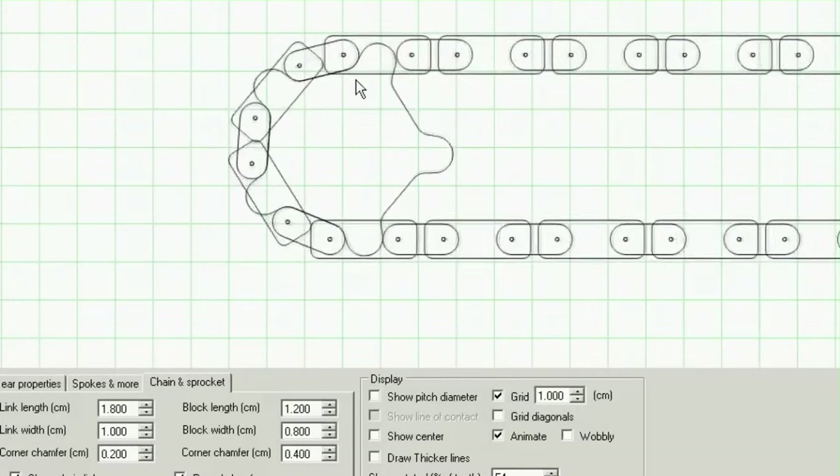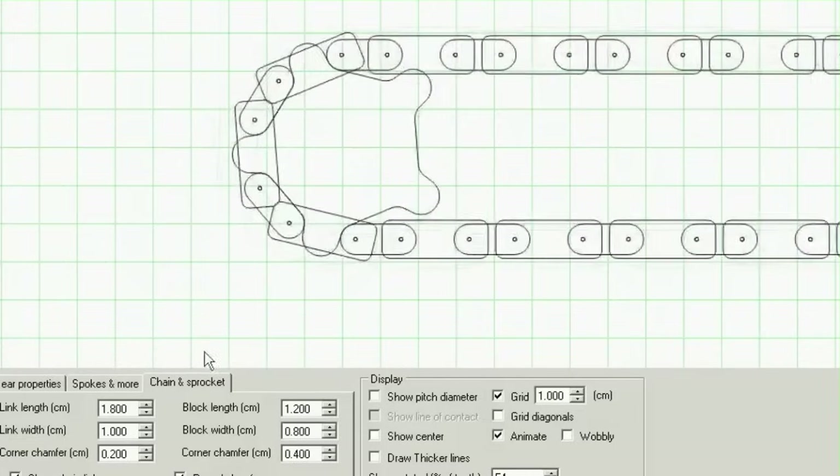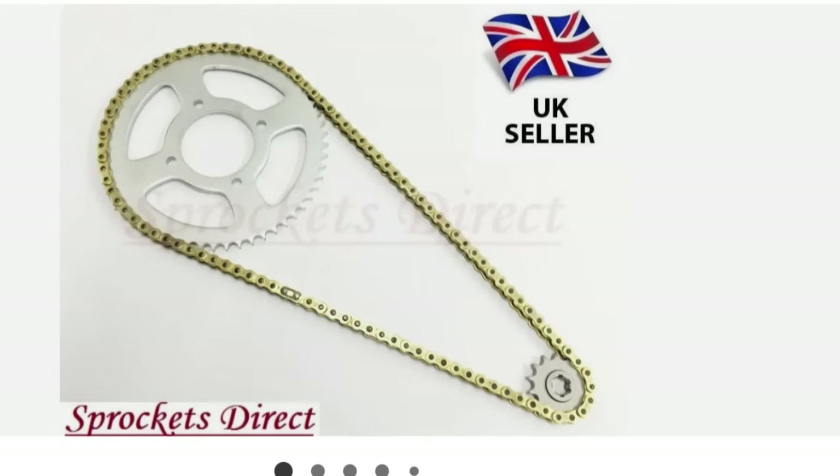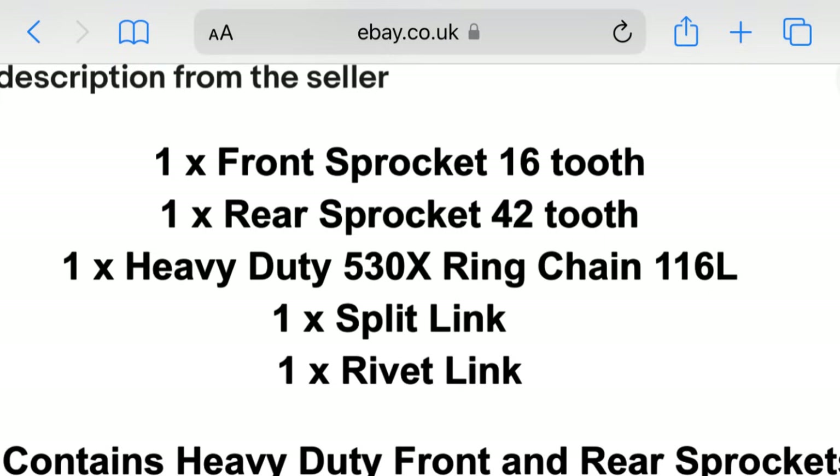I need to use an 8-tooth drive sprocket, but this is way too small for smooth running. The chordal effect starts from around 17 teeth and lower. Looking at the Honda Fireblade chain and sprockets, the driving sprocket is 16 teeth — coincidence? I think not.